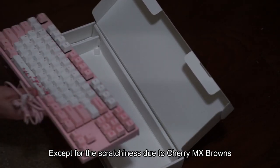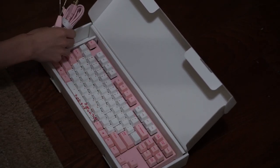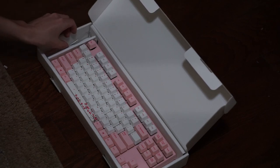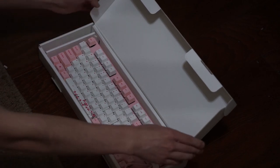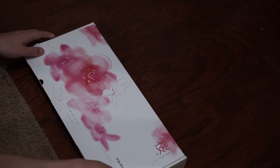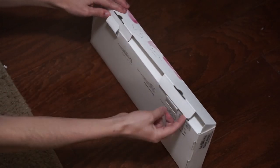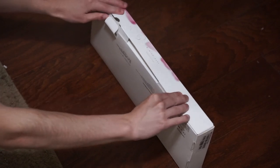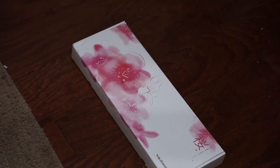Overall, this keyboard does sound and feel very great. There is some slight ping in this keyboard but it's not too unbearable, and you can probably mod it to get rid of that ping altogether. Overall, this keyboard is very nice and I would recommend it to anyone who wants a pink, cute keyboard for their setup. You honestly can't go wrong with this keyboard, especially because of all the switch options that it comes with. I'll be leaving a link to it in the description below, and that's it for this video — I'll see you guys in the next one.